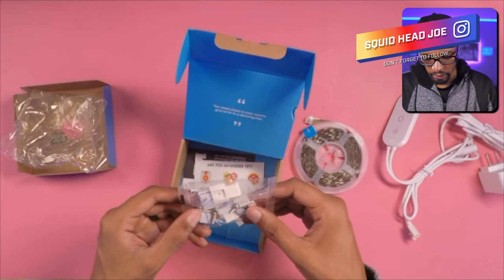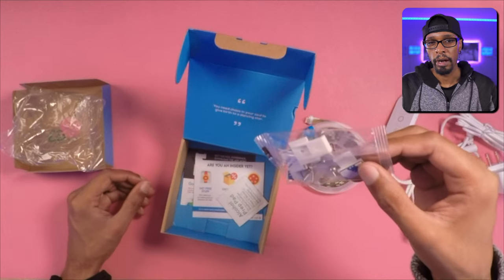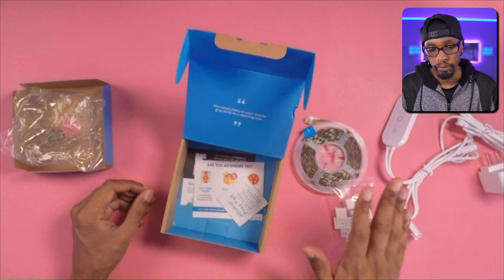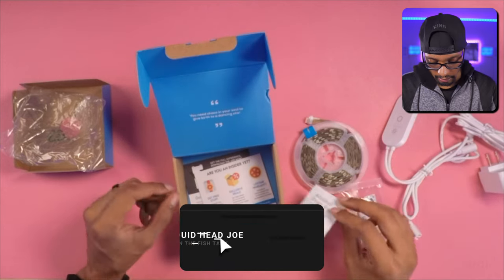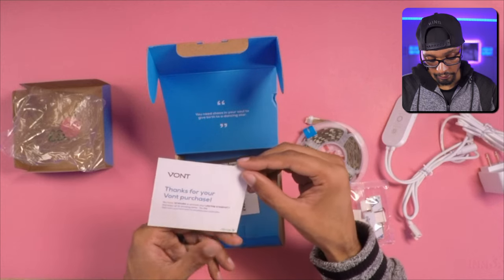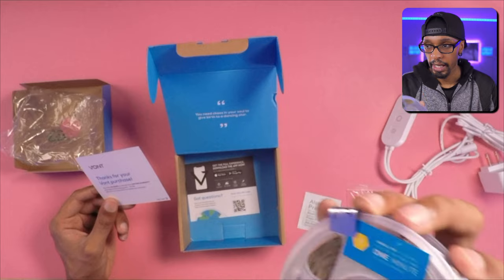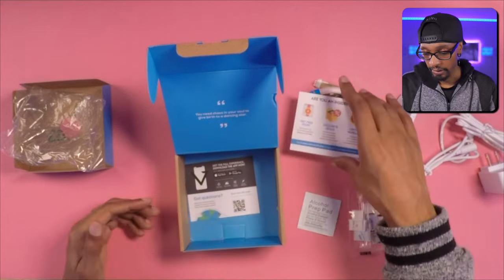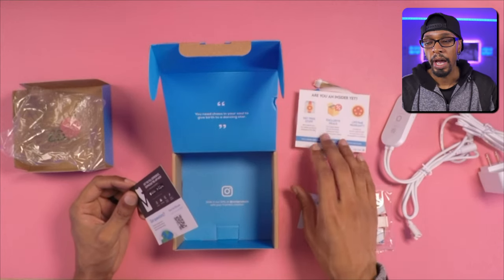We've got some mounting points if you want to screw the strip down — looks like four different mounting options, probably to help go around corners on your baseboards or ceiling. I won't be using that since I rent. The package also includes an alcohol cleaning pad. There's a card about activating a lifetime warranty — you have 72 hours to activate it on their website. A lifetime warranty is awesome; a lot of companies only give you 90 days.